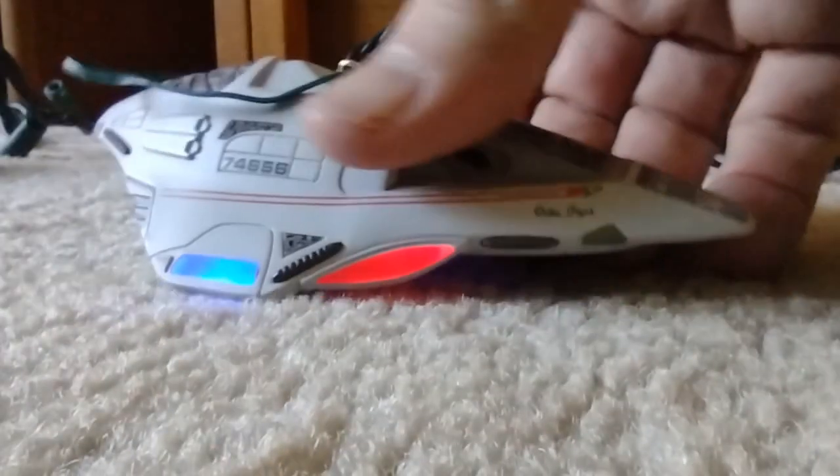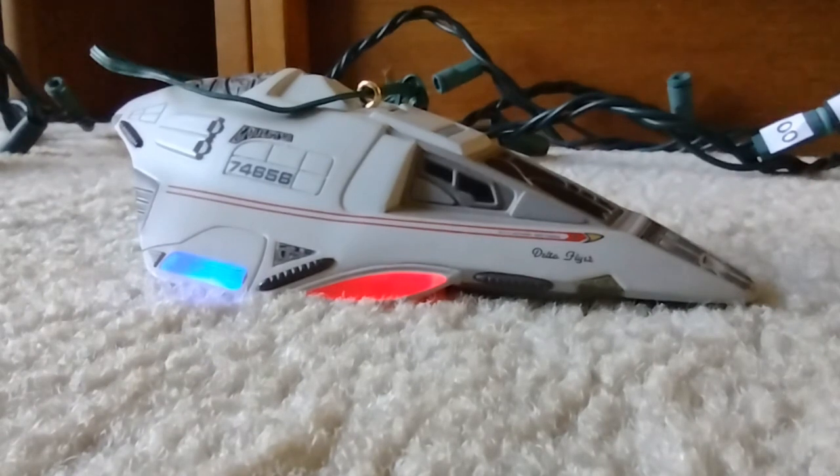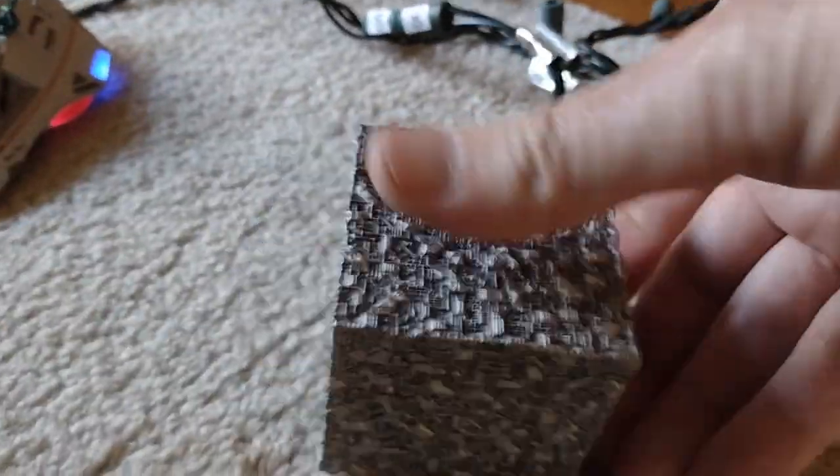I had to repair that one, by the way — I need to make another video on the repair for that new capacitor. [Delta Flyer ornament audio]: "This is Captain Janeway of the Federation vessel Delta Flyer. We are on a mission of peaceful exploration." "We are aboard. Enjoy your holidays."